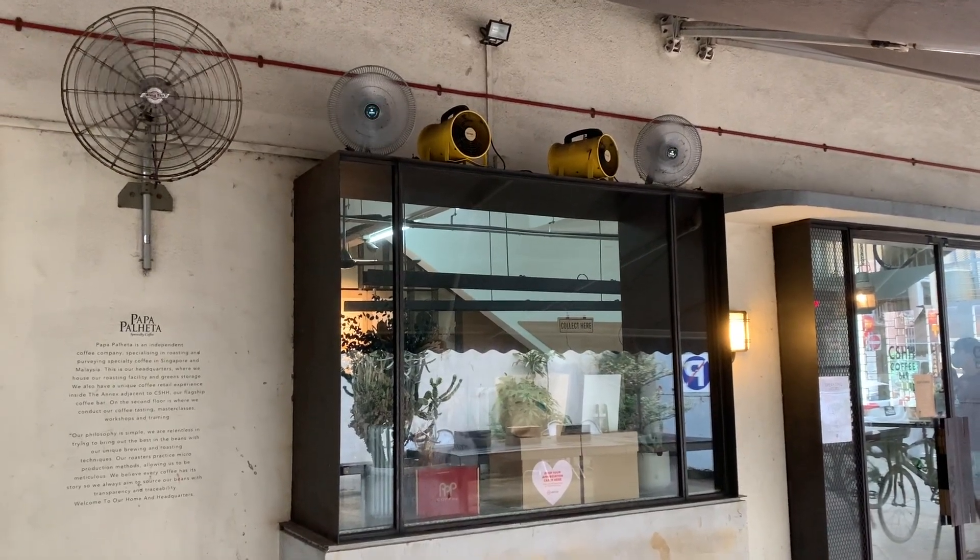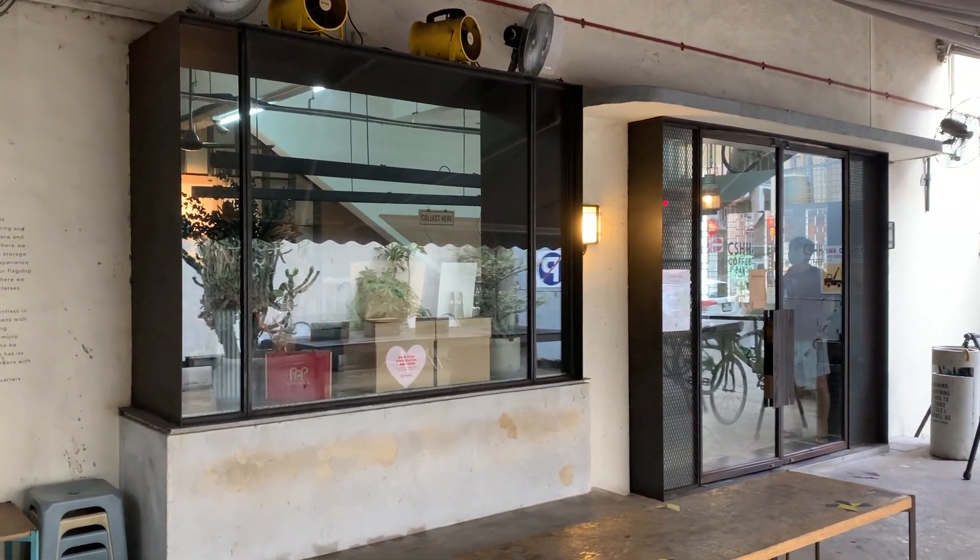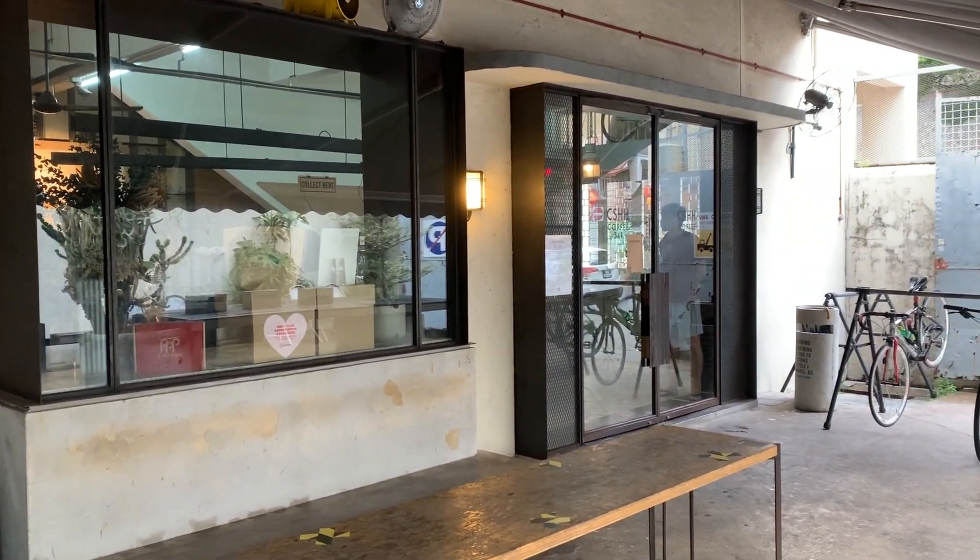This place also has a really good breakfast menu, so when there's not a pandemic it's nice to go and have breakfast and sit outside before it gets too hot.